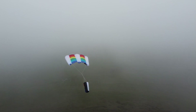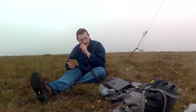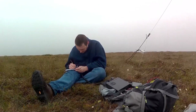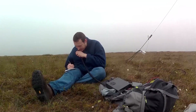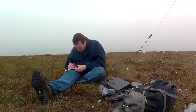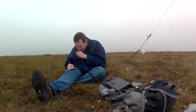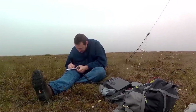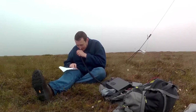CQ SOTA, CQ SOTA, CQ Summits on the Air, Mike Whiskey Zero Golf Quebec Charlie portable, calling CQ SOTA, standing by. Fox Four Echo Whiskey Kilo portable - five six for you. Roger, for you five nine, fifty nine. Roger the five nine, thank you very much my friend, thank you for the contact, seventy three.